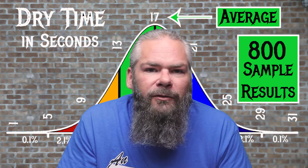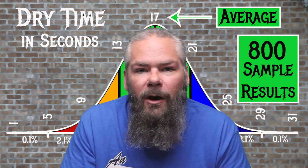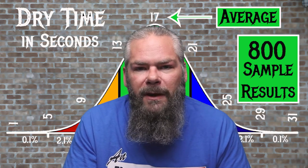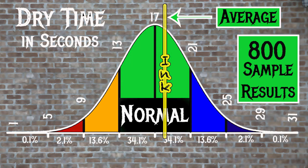To find the average dry times, the writing samples done on Clairefontaine, Tomoe River, and Rhodia paper are averaged. For the inks tested, the average dry time is 17 seconds, with the realm of normal being from 13 to 21 seconds. Rohrer & Klingner's Document Green has an average dry time of 18 seconds, putting it right in normal — just a little bit slower than average but still normal.